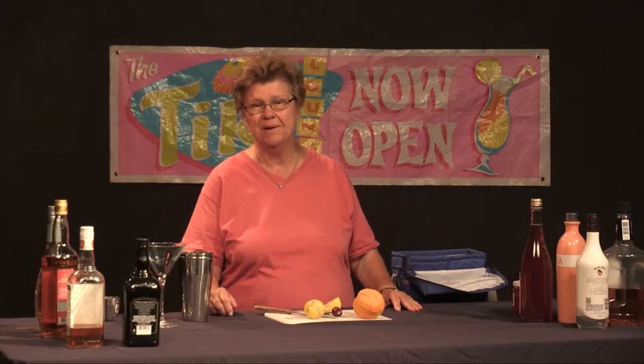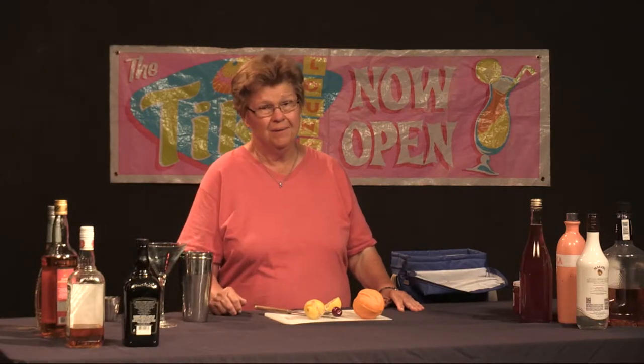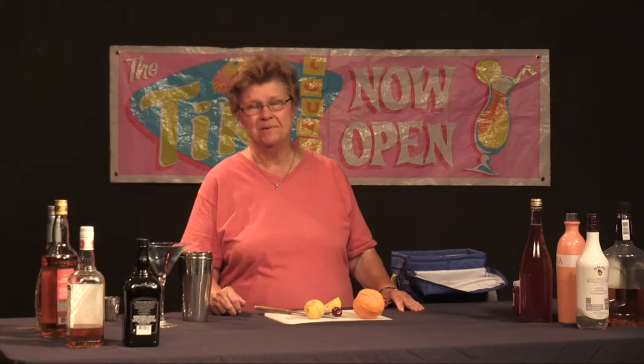Today we're going to make a bourbon-based drink that incorporates cherry Heering, which is a wonderful liqueur. The last time I used cherry Heering on this show was in a tropical drink, and before that in a Singapore Sling, which is one of my favorite cocktails. This time we're going to use it in a bourbon-based drink that's going to be shaken and served in a martini glass.